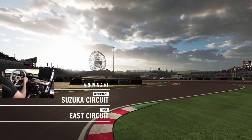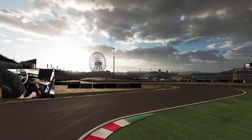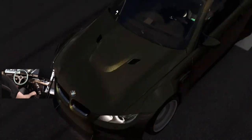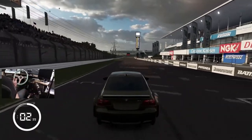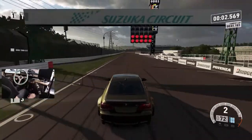We're going to send it here at Suzuka Short in this E92. I believe I did make this E92 ESDA spec — I just wasn't as comfortable in it as I was in my Camaro. But we're going to send it here, then switch it up to 540 and see what the difference is.